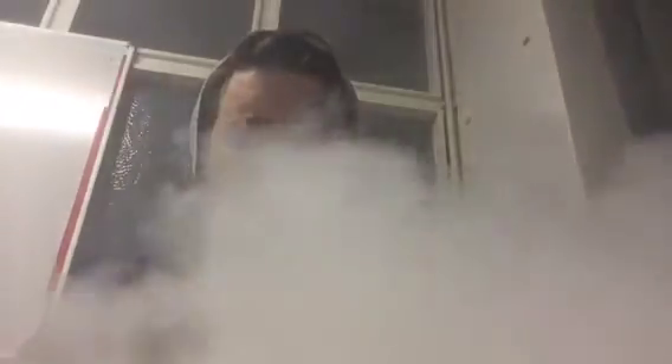Let's try it with the adjustable airflow. Yeah, perfect. Absolutely perfect. The Hayes has become my go-to RDA now. I own three full-size Hayes and two Mini Hayes, purely because they do everything I want them to do.